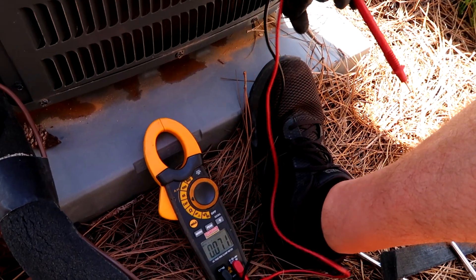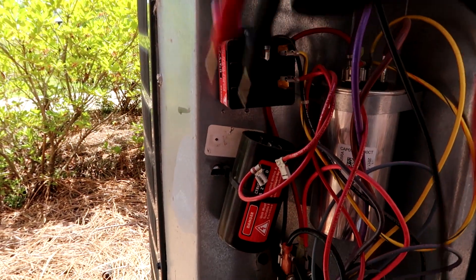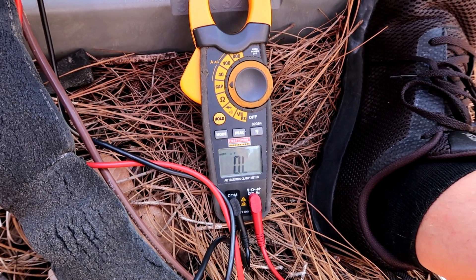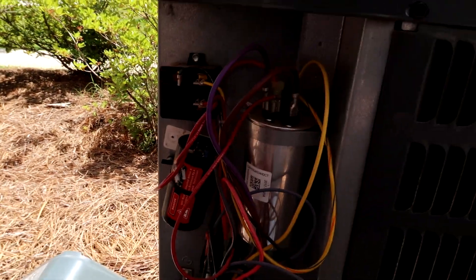Meter to cap or MFD if you got a Field Piece. Touch the leads to the terminals. Let's check our reading — zero. Just like the last video I did before.